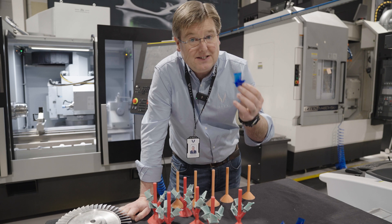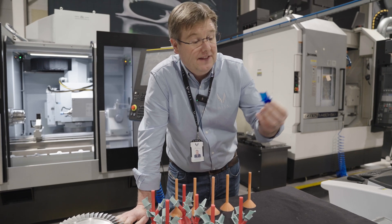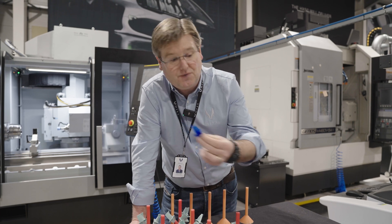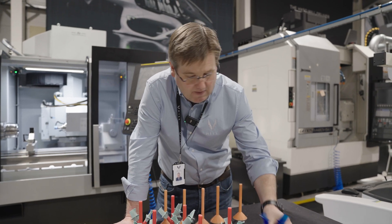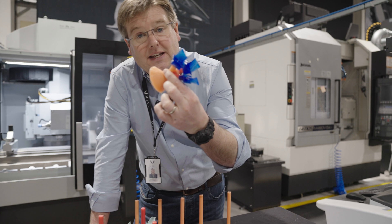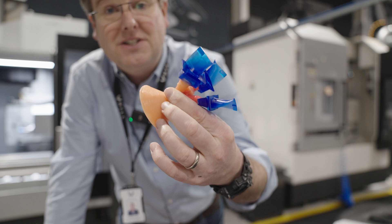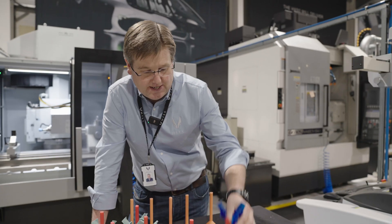These new blue blades are ones that we've produced here — these are just the burnout waxes that we use to create the shells that we cast from. We're now also in parallel with this first batch going to test the first series of these in-house made investments for producing the first set of blades.